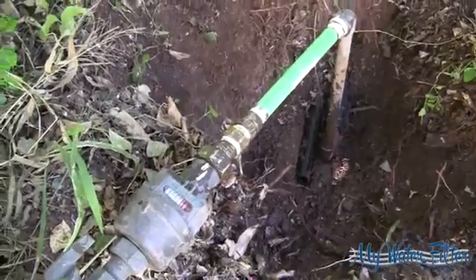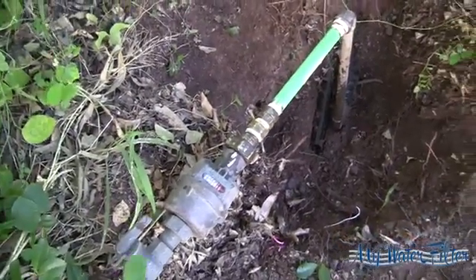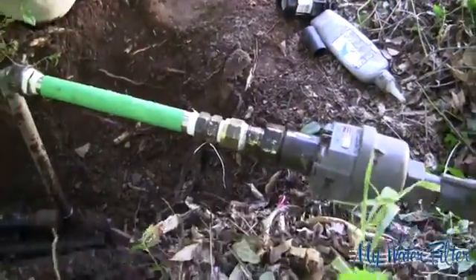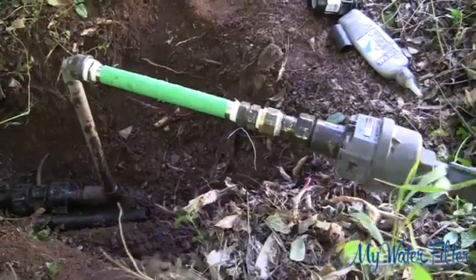Depending on how accessible your water meter is, you can take as little as 30 minutes to install it, as this installation did. If you have dug around your pipe work, don't fill it in just yet so you can check it in 48 hours to make sure it remains leakless. Then you can fill it back in.